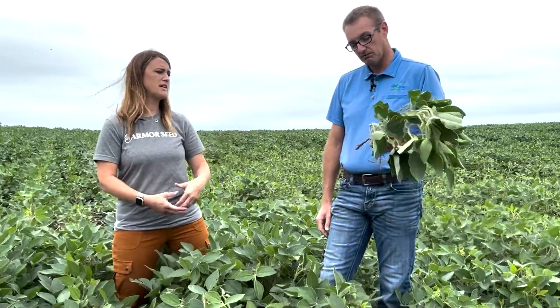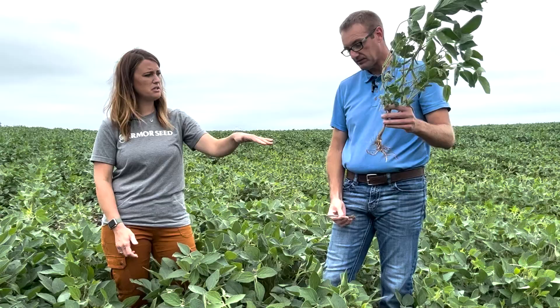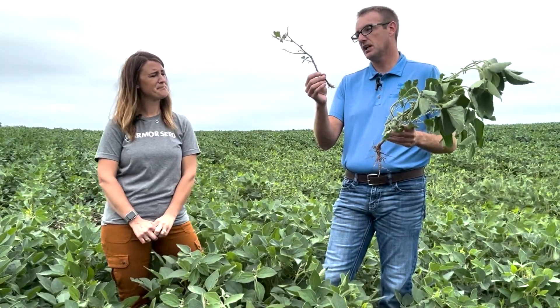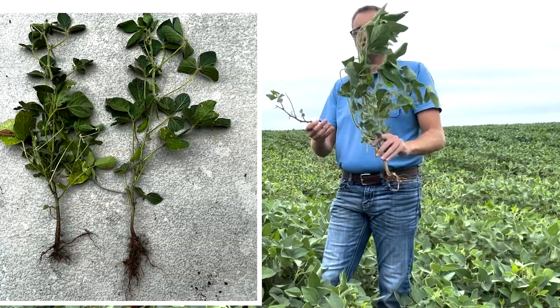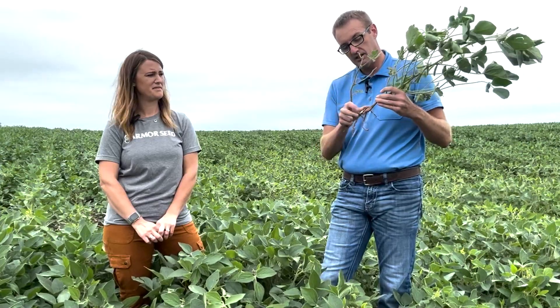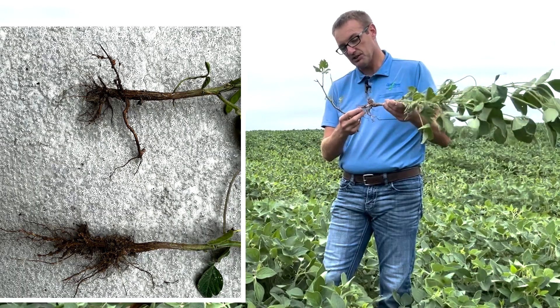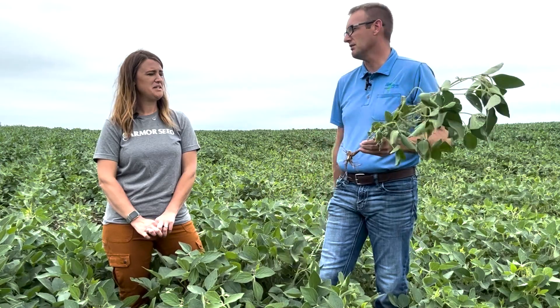You're going to be looking for brownish to chocolatey, reddish to chocolatey brown lesions toward the base of the stem. Roots that are not healthy also have lesions on them and are very brittle and snap easily. This plant looks fairly healthy — nice and green — but when you start digging up the plant, you'll find on the lower stem some red to brown lesions. The roots are just not healthy: they're very brittle, very dry, don't have a lot of root hairs on them, and just aren't operating very effectively.